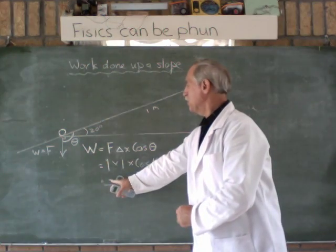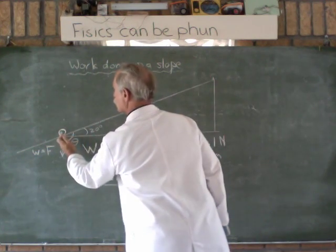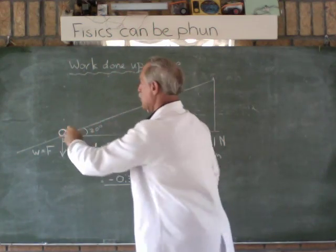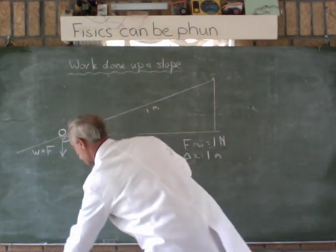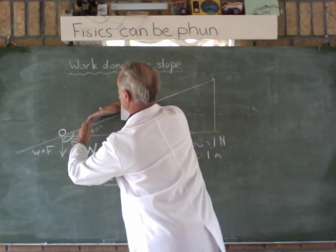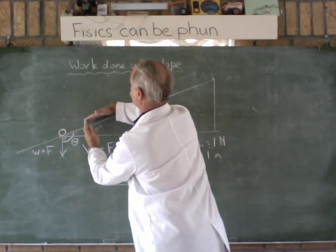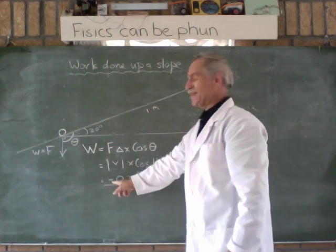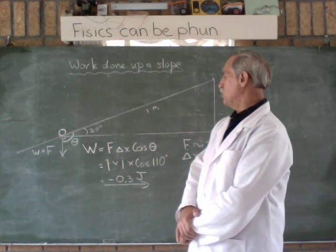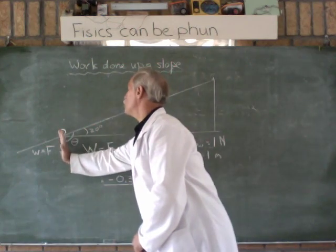What does the negative mean? The negative means that our force is actually slightly backward. If this is our displacement up the slope, the force is actually pulling it back. So we have to have an equal and opposite force to pull it up the slope. The negative sign is denoting that this is a negative force we're measuring from.